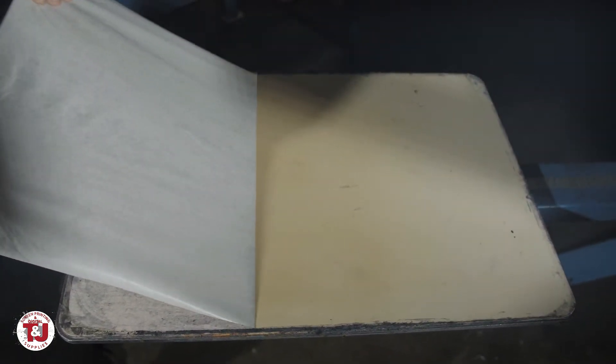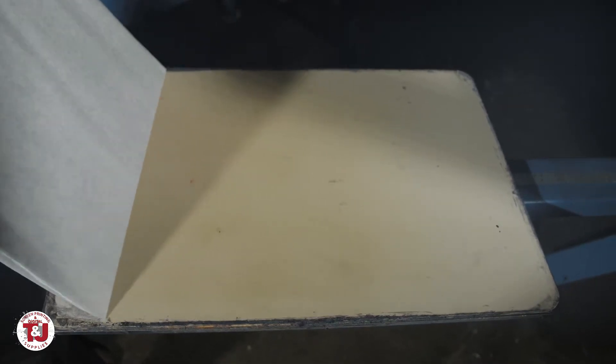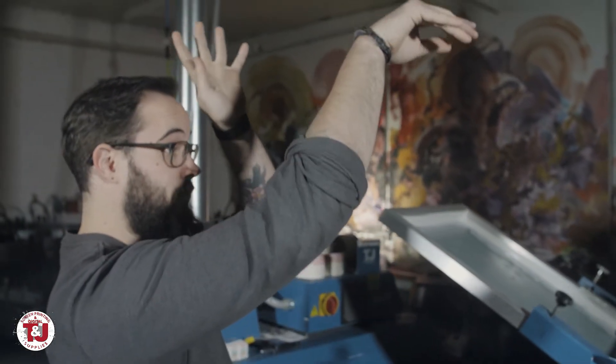For those of us who have worked in a print shop long enough, we also know the most fun about this is being able to do your best Kobe impression. I made it, trust me.